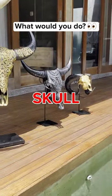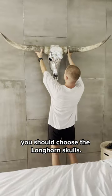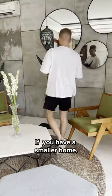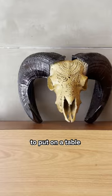Do you ever wonder which hand carved skull from Skull Bliss is best for you? If you have lots of space to fill, you should choose the Longhorn Skulls. If you want a medium size, pick the Buffalo Skull. If you have a smaller home, you should get the Cow Skull. The Ram Skull is small enough to put on a table, or even a stand.